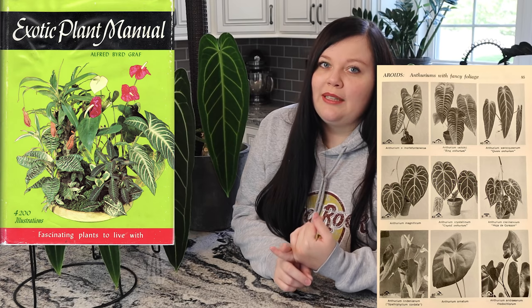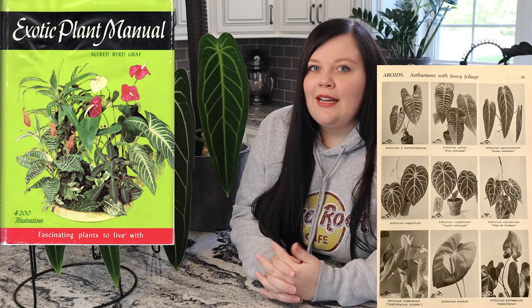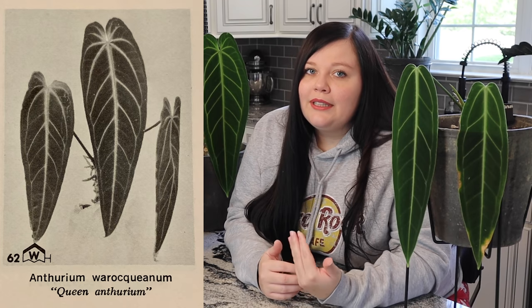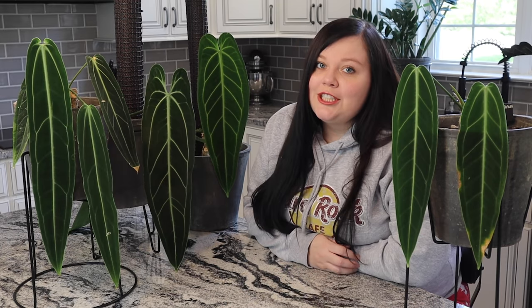Throughout this video I'll be referencing the Exotic Plant Manual. Every once in a while I'll throw up a picture of the queen from the textbook and look at what they say about proper care, and see if it matches what I say. I'll also be answering your questions — on Instagram I made a post asking people to ask questions about the queen or share beliefs I could confirm or dispel.